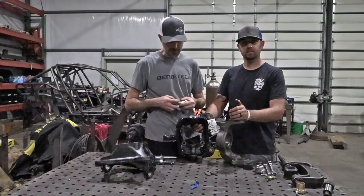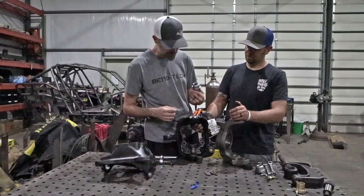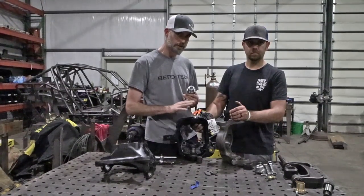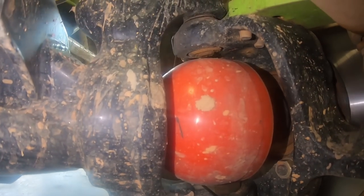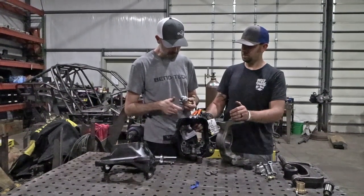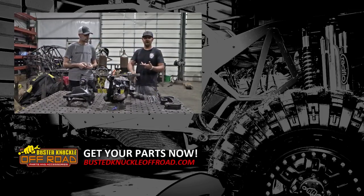For RCV big bells and 1550 shafts: after these are installed, there will be a little bit of thread sticking out the bottom of the knuckle on most axles. All RCV big bells will require that you cut this off flush with the bottom of the knuckle — it's way easier to do before installing on the vehicle. It will cut the orange boot on RCV big bells and will scrub on some 1550 axles, so it's best to go ahead and cut it off. You can cut it before or after pressing in the threaded insert, but make sure you don't leave a sharp edge.